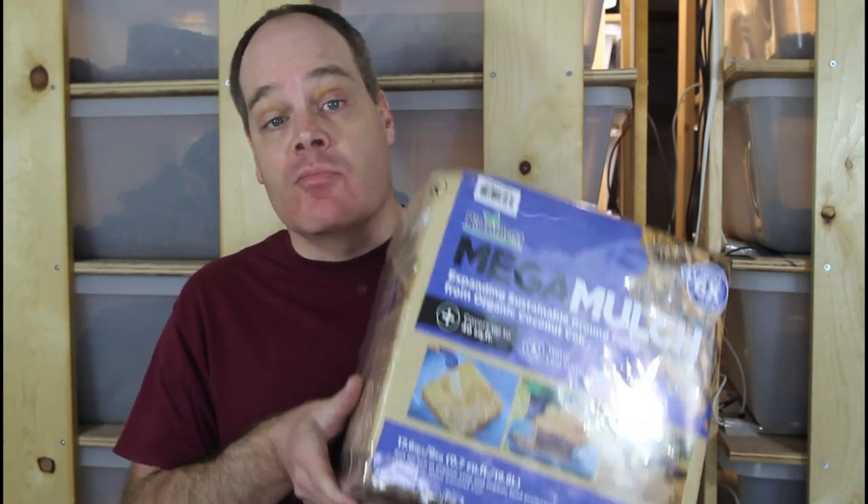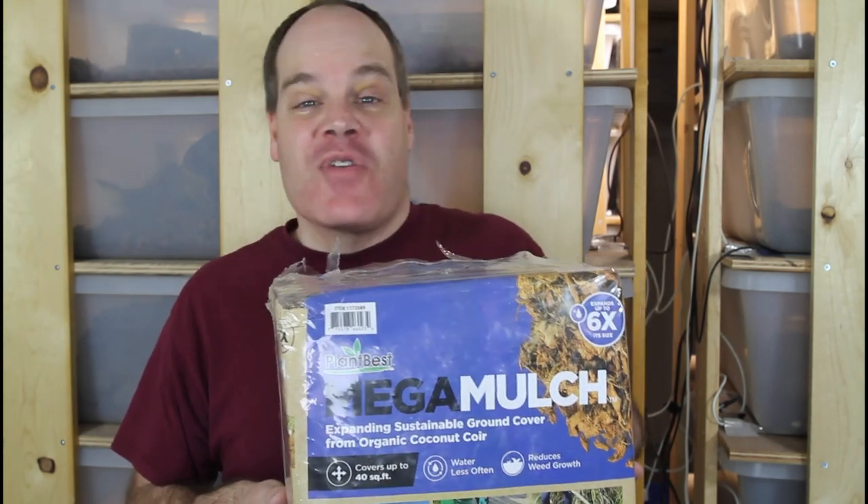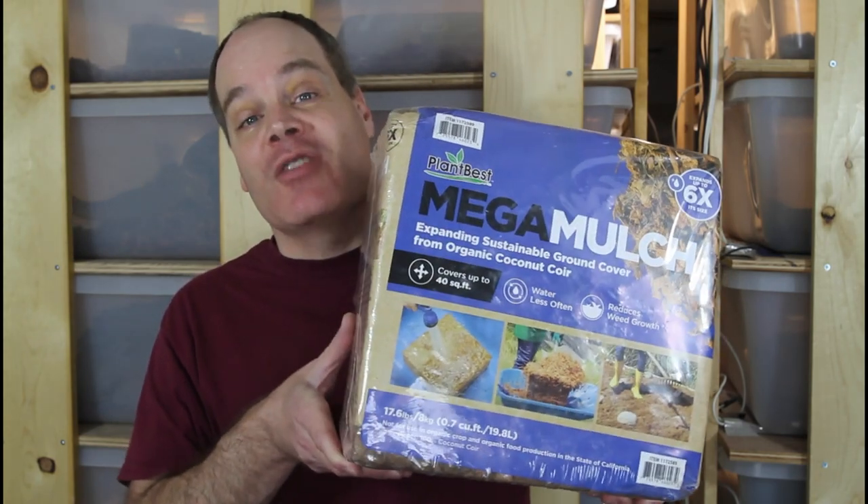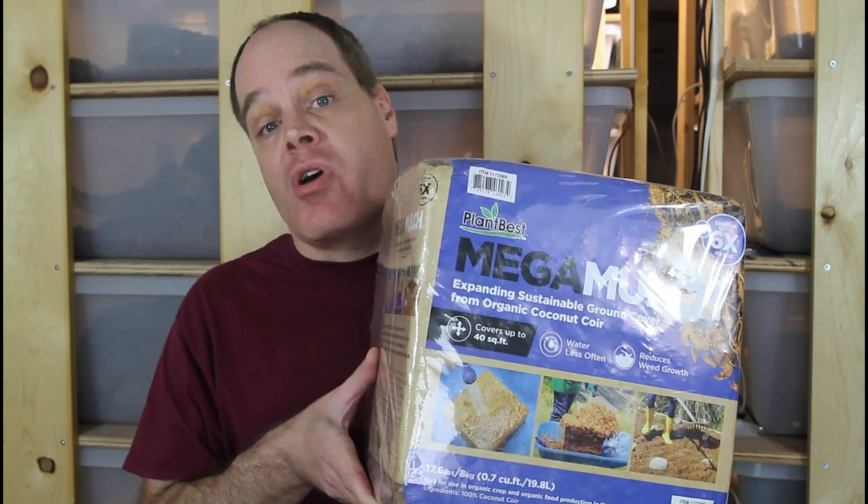I assume this is not a regular item and that Costco is just carrying it in the spring for the gardening season, so it's probably not going to last long. I actually bought a few of these and I'm going to go back and hopefully buy more if it's not all sold out. This is at my local Costco in California — if you live somewhere like North Dakota where spring hasn't come yet, it might not be available yet. But it's definitely something to look for at your local Costco if you're into coconut coir, because you can save a lot of money and get it locally without having to ship it in.